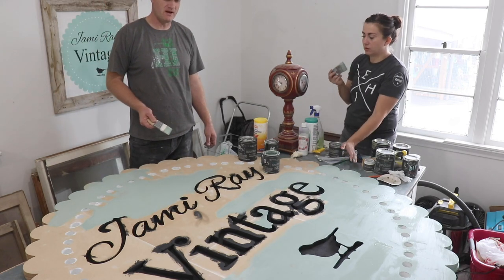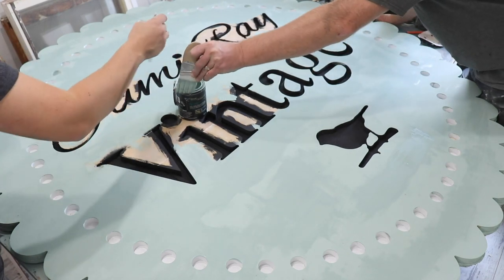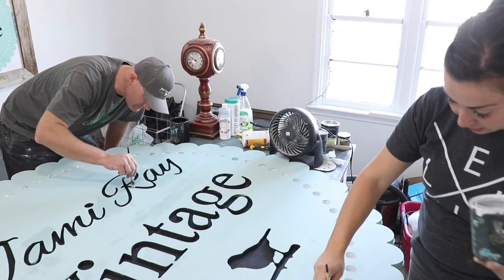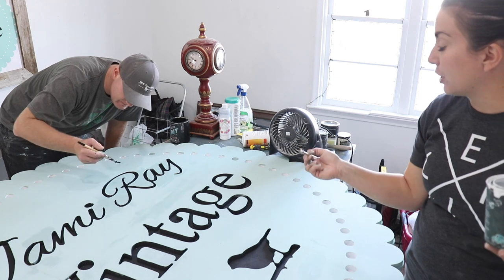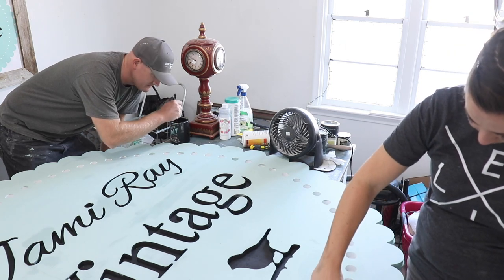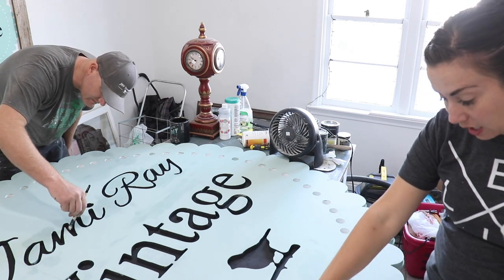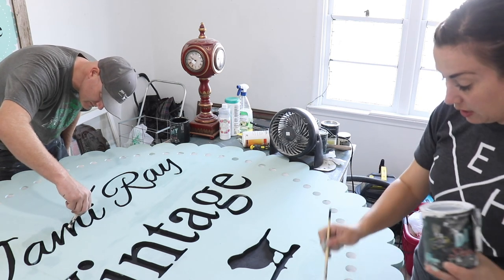I feel like the Apothecary is almost spot on. We are now touching up where the Apothecary got where we didn't want it to go. We're using the Turquoise Iris brushes — I've got the Favorite and Zeb has the Assistant. We are just touching up inside these circles and the Jamie Ray Vintage lettering and the bird. Most people probably wouldn't notice, but Zeb pointed out — and he is correct — that a lot of people will take pictures in front of this sign when they come to visit, so I just want to make sure it's as nice as possible.